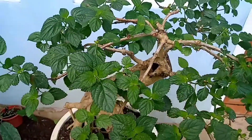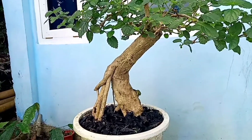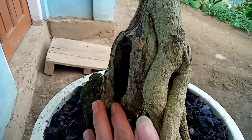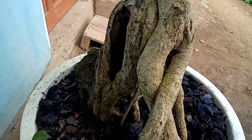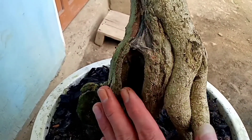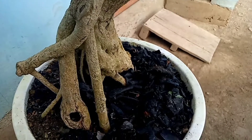Untuk tampak depannya nanti saya pakai dari sini. Kita lihat juga di bagian tampak belakang. Untuk tampak belakangnya ada sedikit berlubang dan ada sedikit kekeringan. Jadi untuk bahan ini sudah lumayan prospek. Kalau kita cari bahan yang seperti ini di alam itu sudah sangat susah sekarang, kalau dari jenis lantana seperti ini.